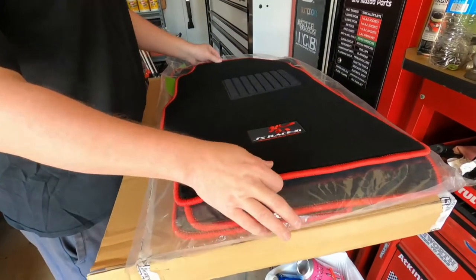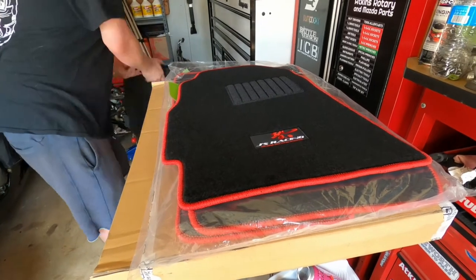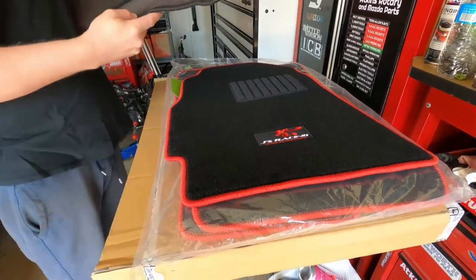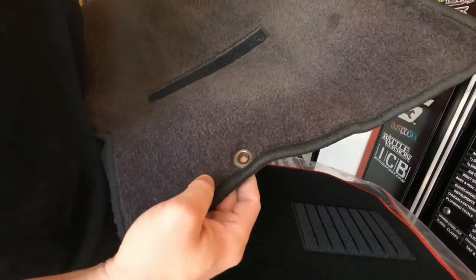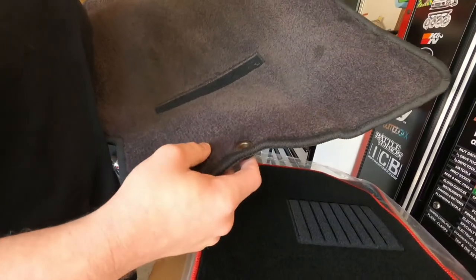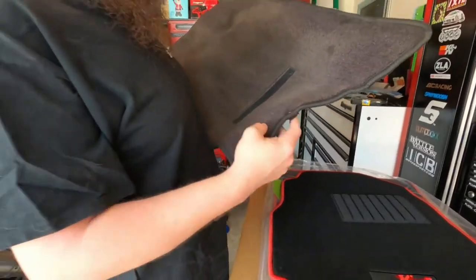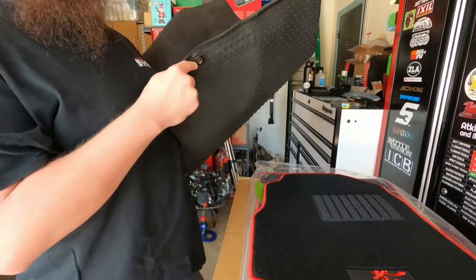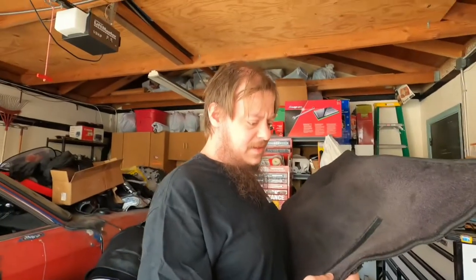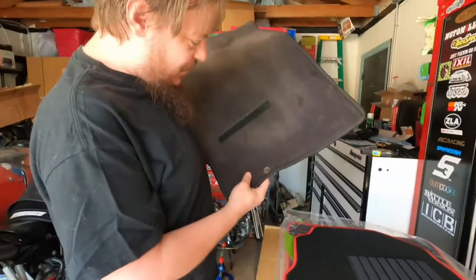We have to modify these mats. If you look at the back of the stock mat, there's a grommet for a little post that sticks out from under the seat to hold the mat in place. Apparently it was legally required on 1999 and up vehicles - to keep the mat from sliding under the gas pedal.